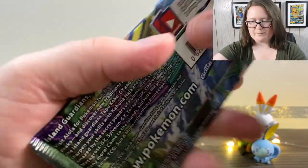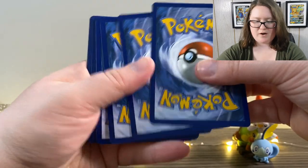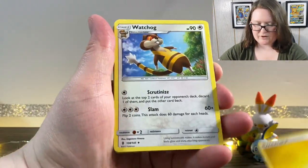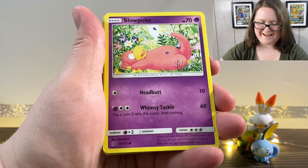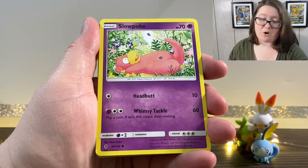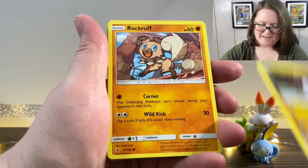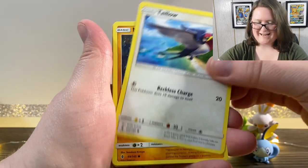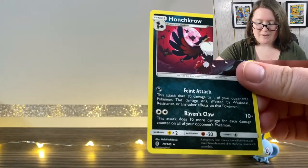Here is the Guardians Rising pack. First, we have our online code off to the side. We've got an Energy card, a Watchog, a Glalie, Enhanced Hammer, a Slowpoke — I really like that. If you know anything about me, you know that I love any cards that include Pokemon and flowers because they're so adorable. We've got a Gumi, a Rock Ruff, a Taleb, Nose Pass, a Reverse Holographic Jangmo-o, and last but not least, a Haunch Crow.